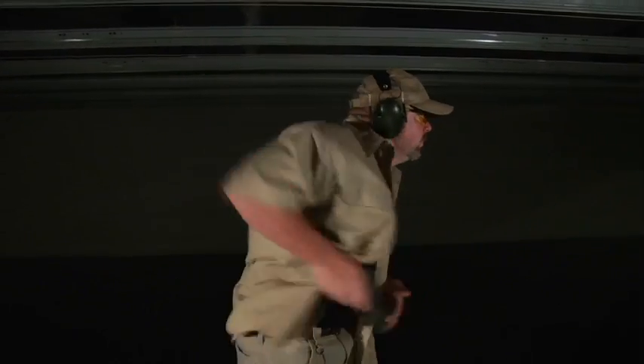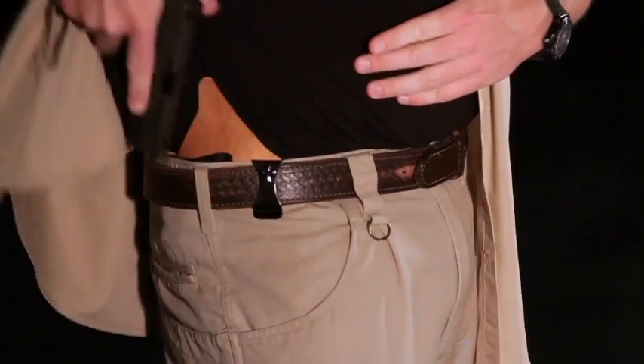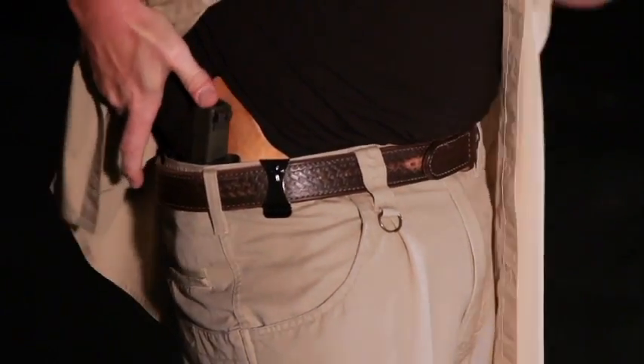That's going to look something like this. [Draw demonstration] And to reholster, you've still got to remember that shirt — get it out of the way, carefully reholster and let your shirt drop back down.